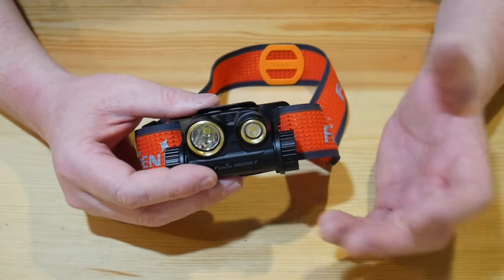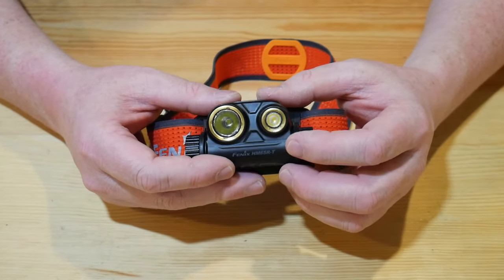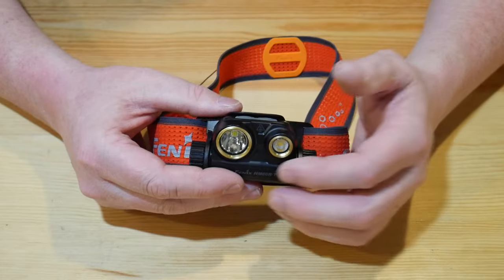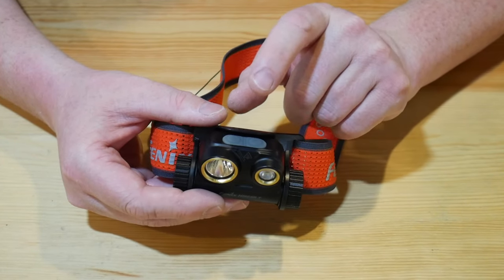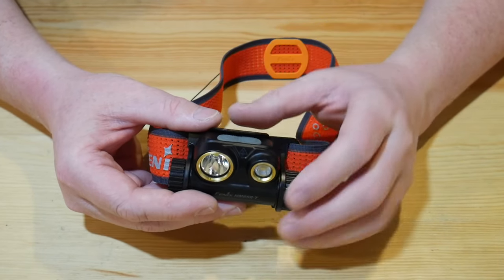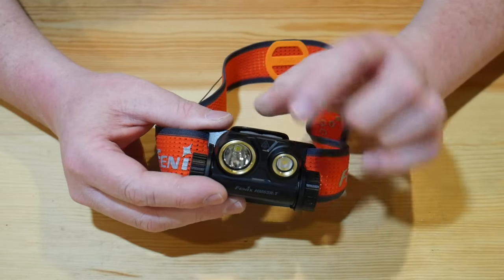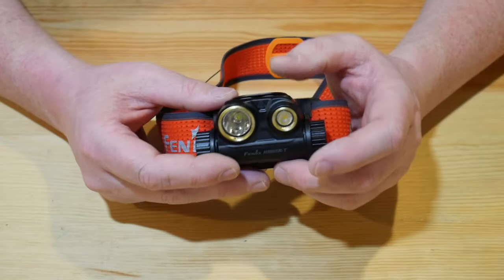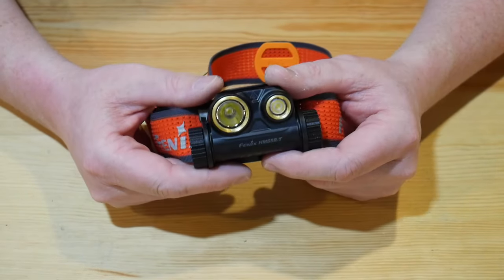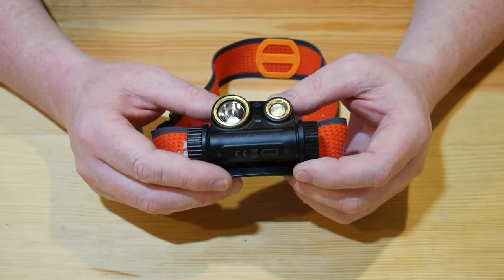A few cons: there's no red light. I did read on some forums that they are possibly going to integrate a red light in a future version. It also doesn't have any special modes — no strobe, no SOS. That's not a deal breaker for me at all. What you're sacrificing with those extra modes is that it would make the button system more complicated. They've made it simple: an individual power button for each side, hold down to turn on, single click to go through brightness levels. It doesn't get much simpler than that. You're never going to forget how to use this headlamp — it's going to work really well, give you a lot of light and a lot of run time.